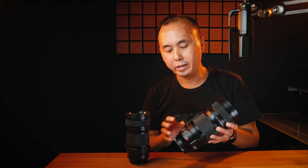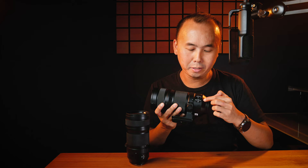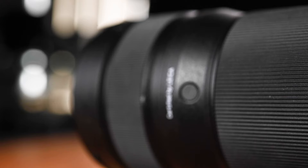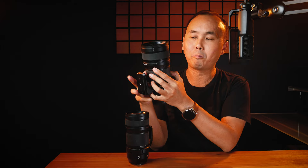There are a couple of things the f2.8 version has that the f4 version doesn't. On the side, there is a focus limiter switch and an IS switch — instead of just an on/off switch on the f4, this one has mode 1, mode 2, and off, giving you more adjustability. Near the front of the lens, there are three custom function buttons — one on each side and one at the bottom — so no matter whether you're shooting portrait or landscape orientation, you can assign them to a favorite feature when paired with a Panasonic body.